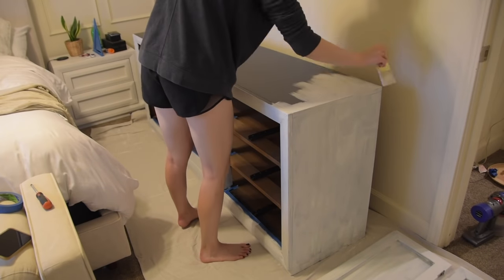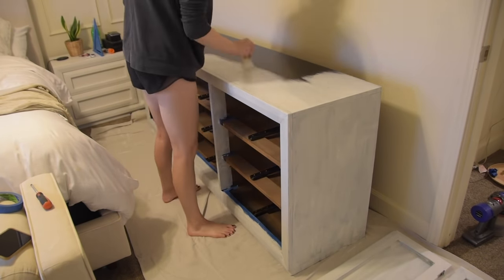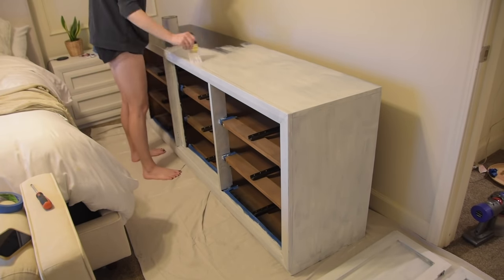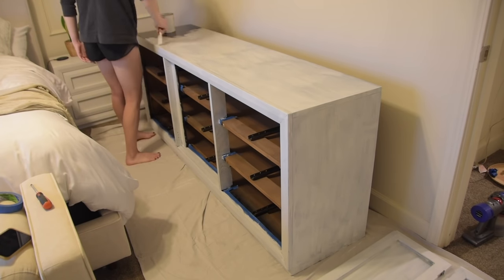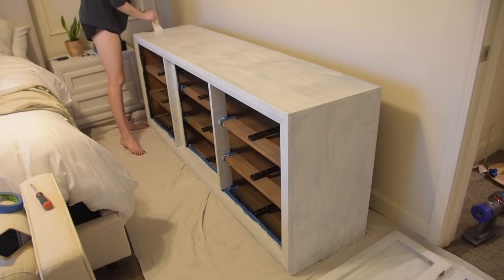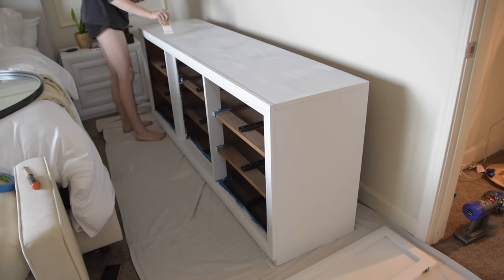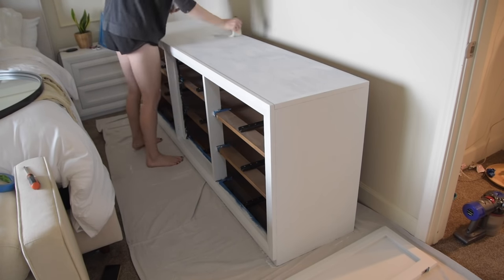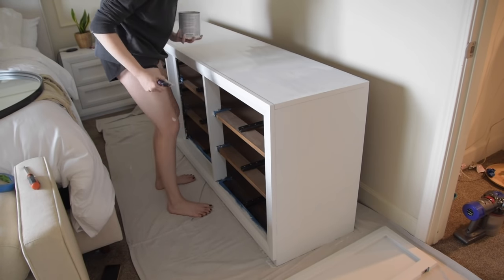Just like with the nightstands and the drawers, I'm going to do three coats of this paint — and this is actually the second can of chalk paint we ended up buying. I had read a bunch of places online saying chalk paint goes such a long way and will last you through multiple projects, but doing three coats on all of this furniture was a little too much. We ended up only using one of the little cans of wax to finish all of our furniture, but we did have to go through two cans of paint to paint it all three coats.